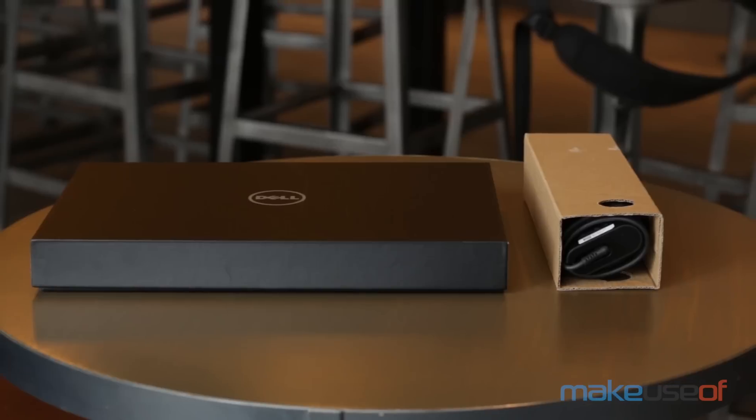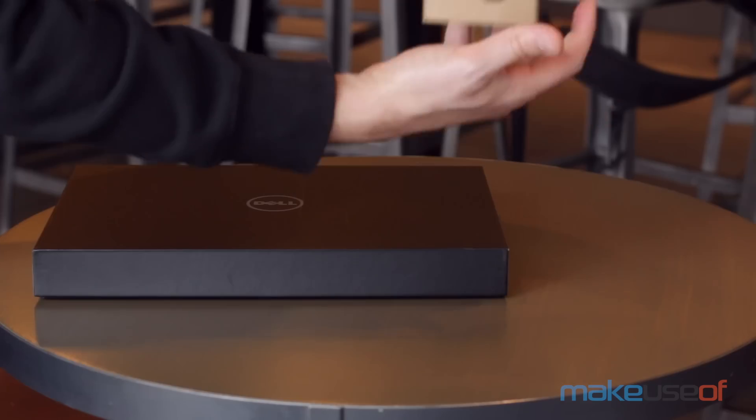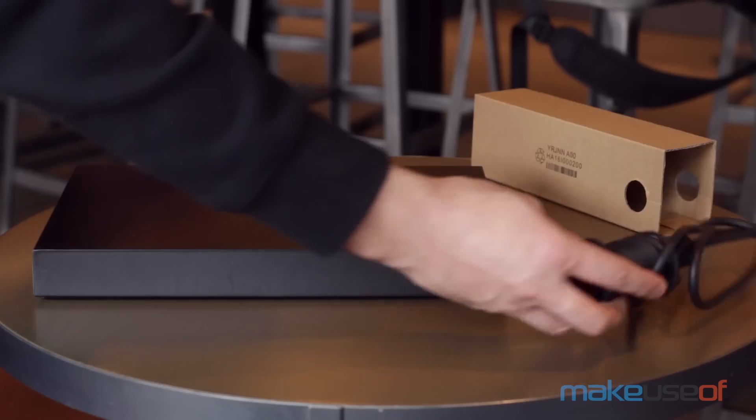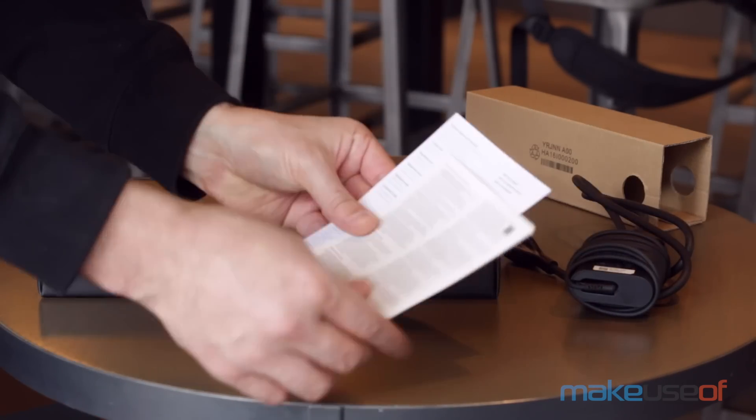The Dell XPS 13 comes packed in a relatively unremarkable black box. Included inside are an extremely small power adapter, some manuals, and the laptop itself.